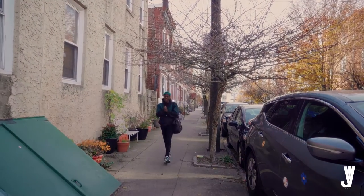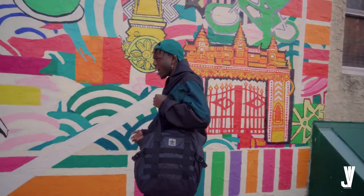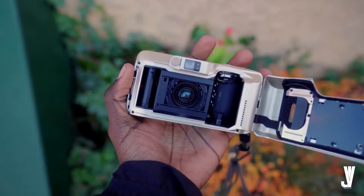Hello, what is up guys, Vito here back at it again with another video. Today we are going to be taking a look at this point-and-shoot Olympus Stylus 150.